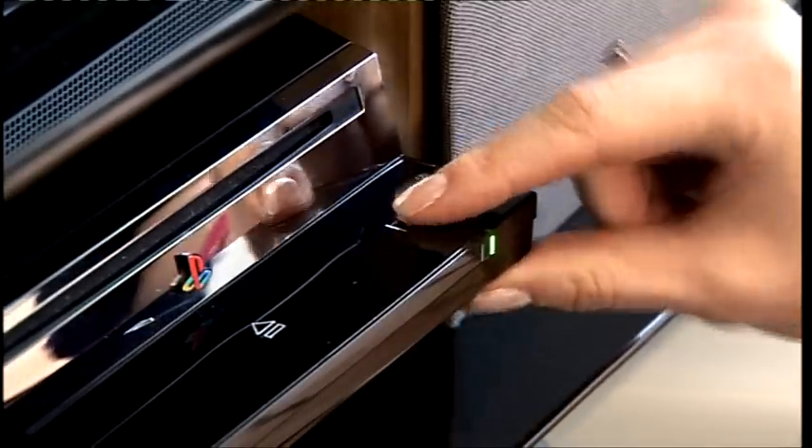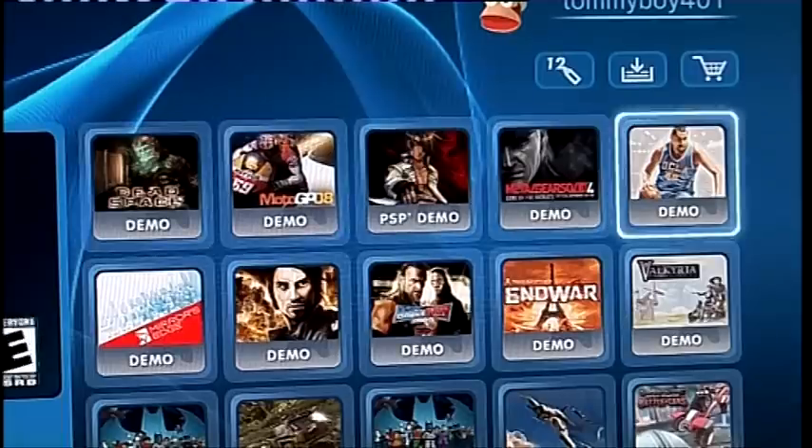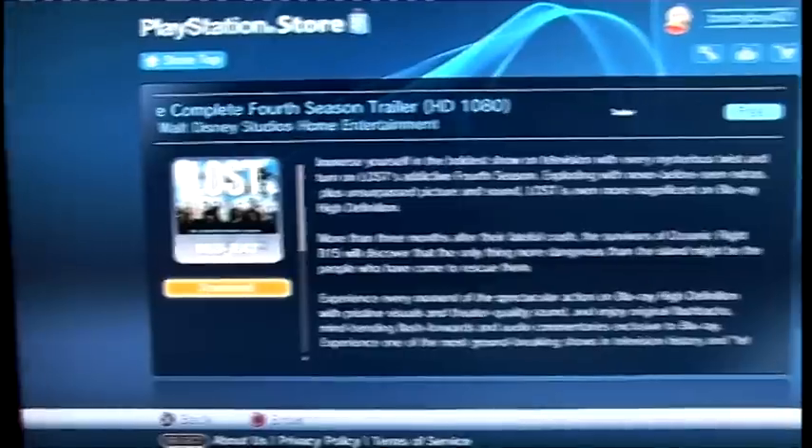Now you're ready to plug the PlayStation 3 back in and turn it on. With your new hard drive installed, boot up your PlayStation 3 and follow the on-screen instructions on how to format and set it up. Once you've booted up, you can plug in your external hard drive and transfer all that saved game data back onto the new system. So now you should have plenty of room to fill up your new hard drive with an endless number of game demos and TV shows.